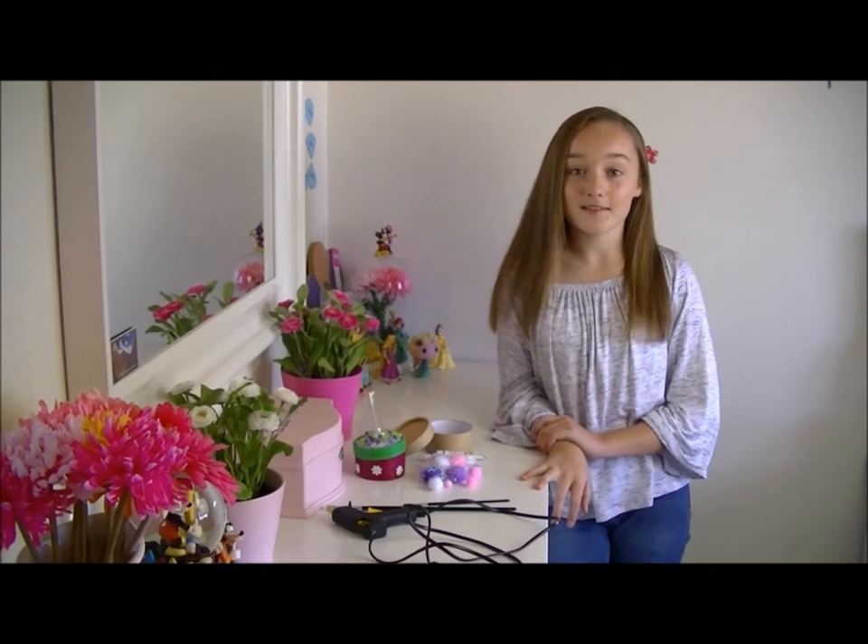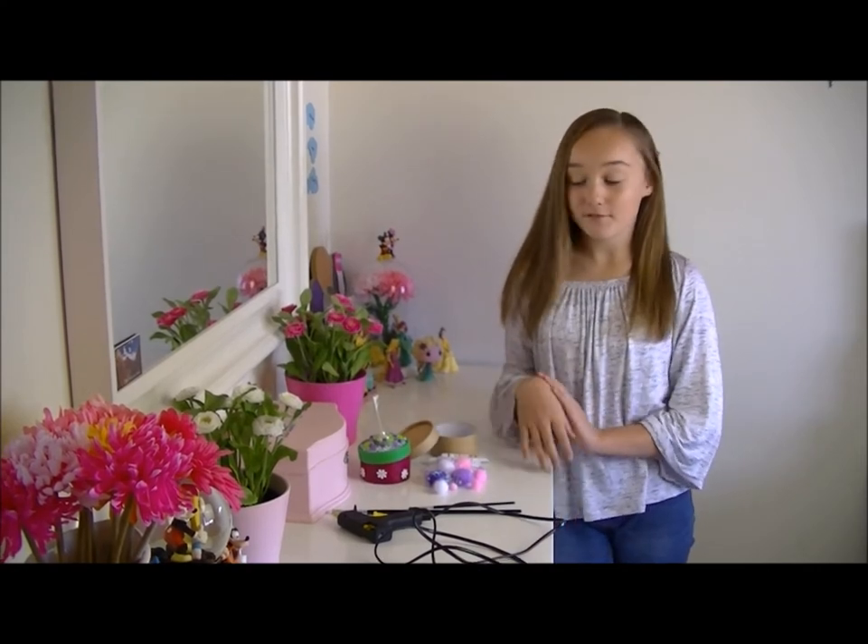Let's make a kids keepsake box. These are a great place to store all that cool kids stuff we love to collect. I made mine for my rock collection.